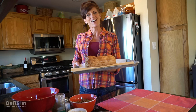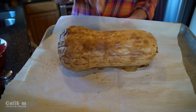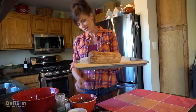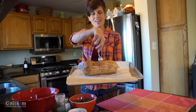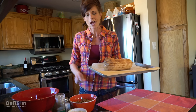My butternut squash is all done baking in the oven — look how beautiful it looks, nice and brown with blistered skin. I've been letting it cool on my countertop so I can handle it easily. Here's a really good way to tell if it's done: I just like to poke it with a fork. See how easily that goes in? That means it's nice and soft on the inside, ready to scoop out.